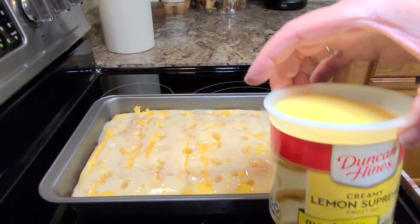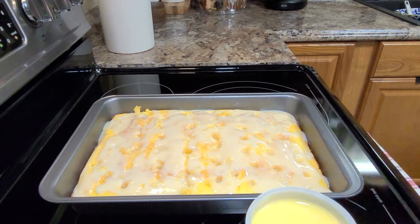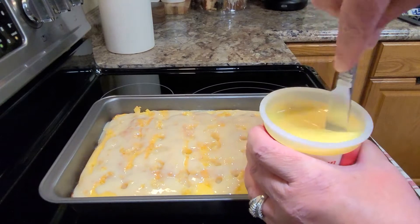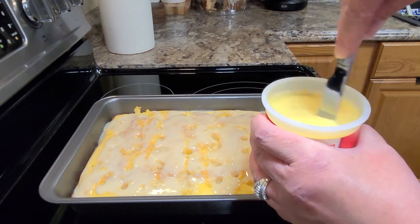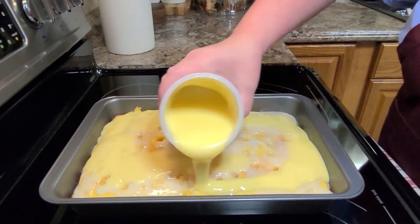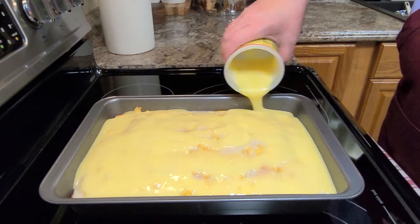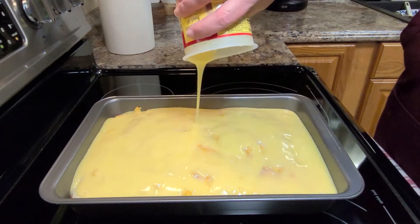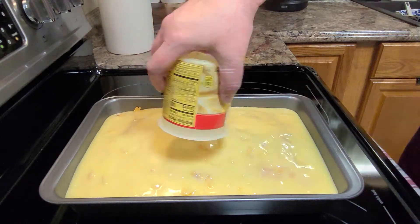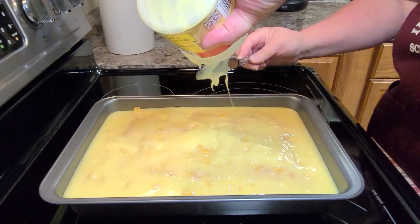Then you're going to take just a regular can of lemon icing, and I microwaved it for about 30 seconds. You'll see how liquidy it gets here. I just always take a knife and make sure that it's stirred up good and that it is completely melted. Pour that over top of your sweetened condensed milk. You want to make sure and cover the whole cake. Take your knife in there and get every last little bit — there's still quite a bit left along the sides of that can. You're just going to spread it over your sweetened condensed milk.